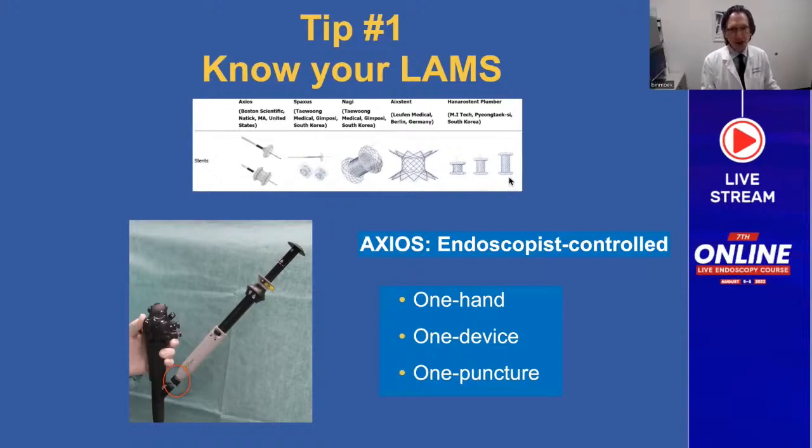I don't know the plumber stent — it looks a bit like the Axios. But the Nagi and the AIX stent are really more biflange stents. Anthony Thiel and I collaborated in a benchtop study comparing the Nagi, Spaxis, and Axios. In that study, the Nagi stent had significantly inferior lumen-opposing force compared to the Spaxis and the Axios.